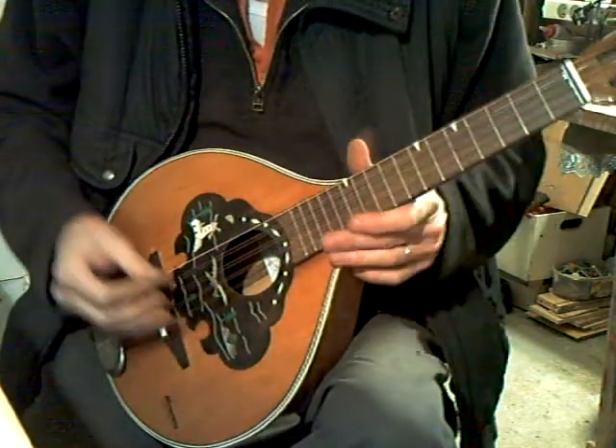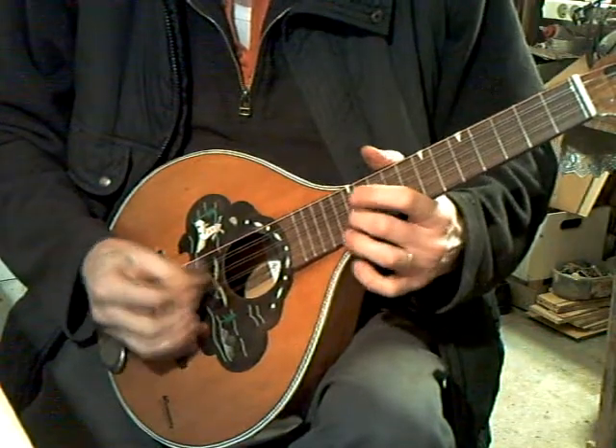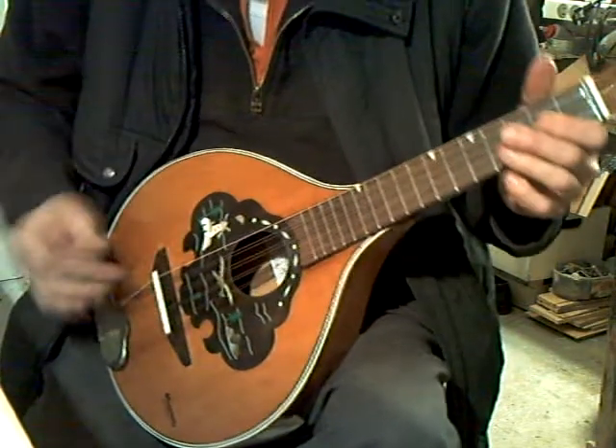Let's go open down the fingerboard. Intonation is not bad. Slightly out at the bottom, but I can compensate the bridge for that.